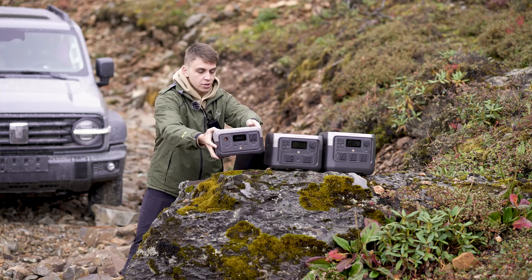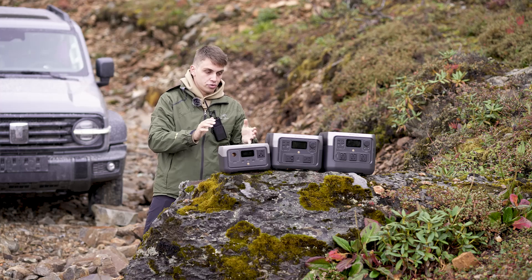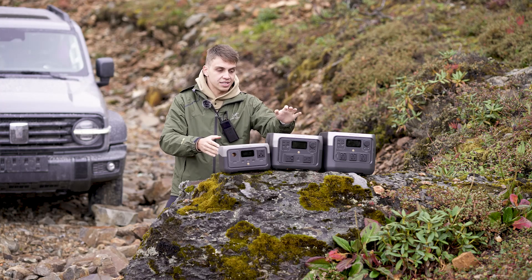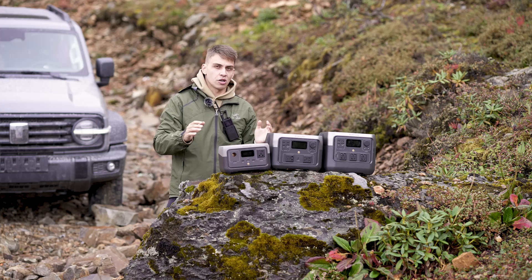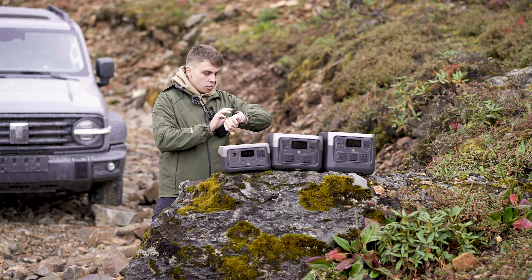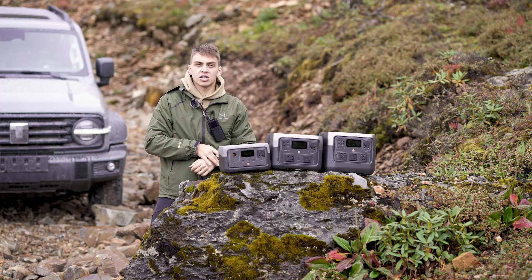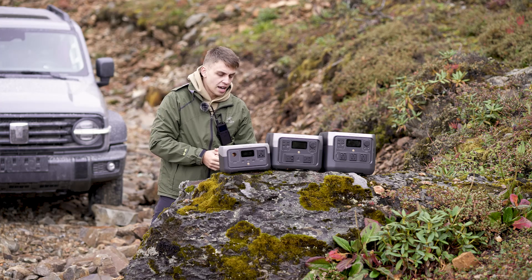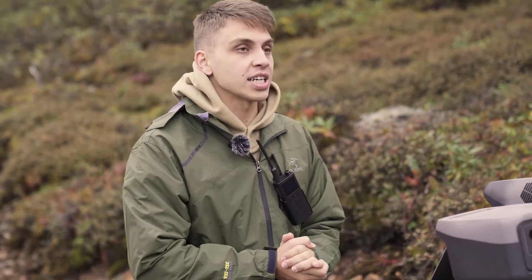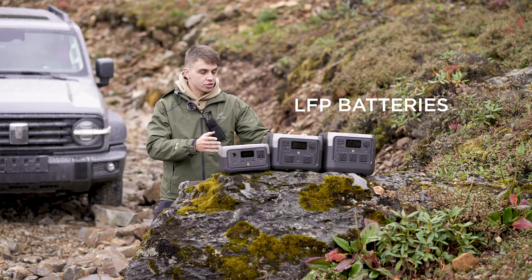Before we talk about differences, let's talk about the similarities of these three products. First of all, they're all very well designed and rugged — we test them in all kinds of environments and temperatures. For example, right here we're at an altitude of 4,300 meters. Another important similarity is that they all use LFP batteries, which is great for the longevity of the product.